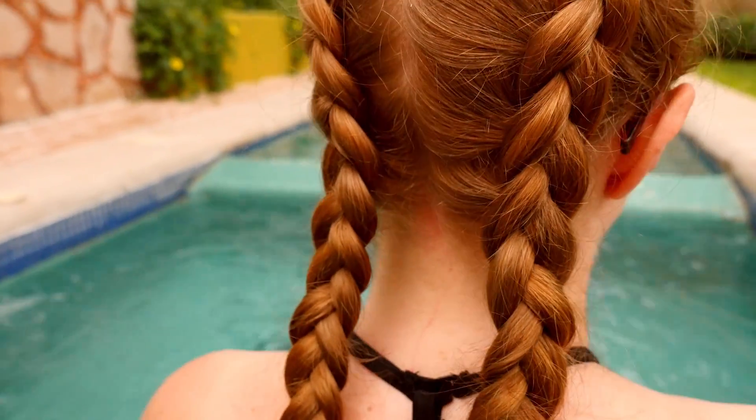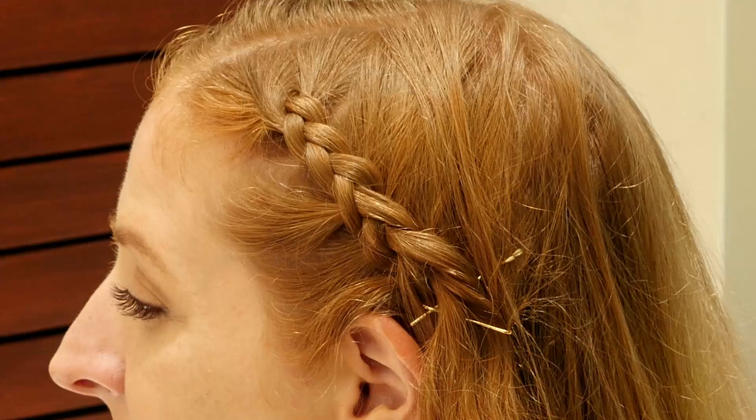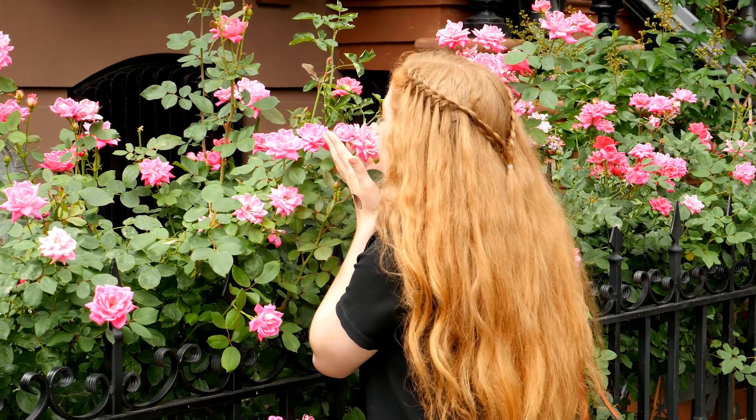Later on in the class you'll master Dutch pigtails, a crown braid, fishtail braids and more, even if your hair is on the shorter side. My name is Becky Stern and I'd love to teach you about braids.